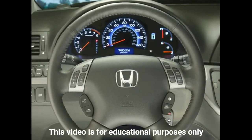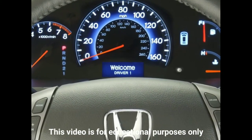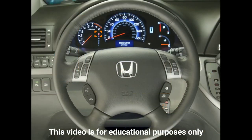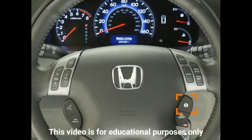On Touring models, a host of other customized memory settings can be configured via the Odyssey's Multi-Information Display, or MID for short. The MID is located in the instrument panel just below the speedometer. With the vehicle in park and the ignition switch in the on position, press and hold the Info button located in the lower right-hand quadrant of the steering wheel.